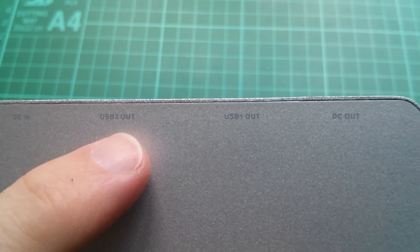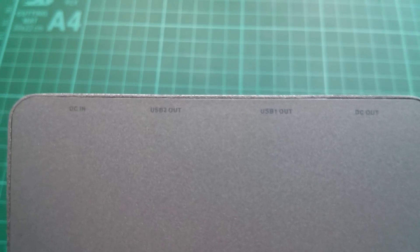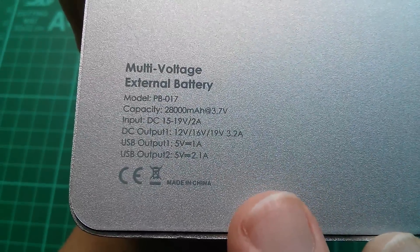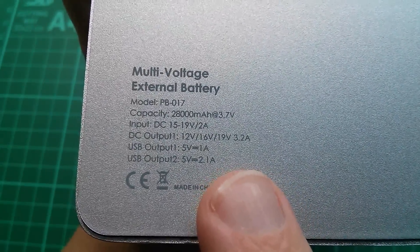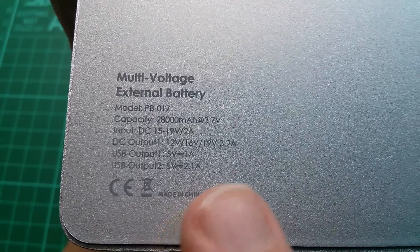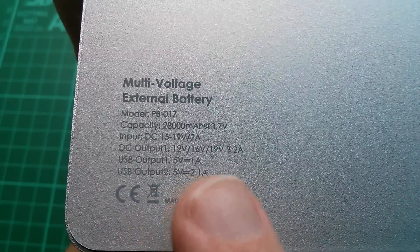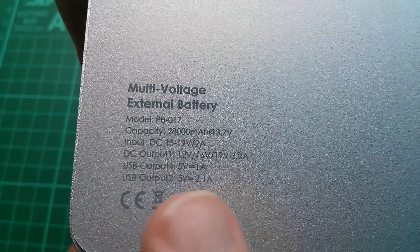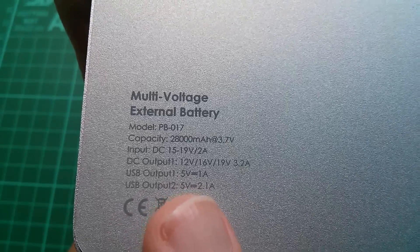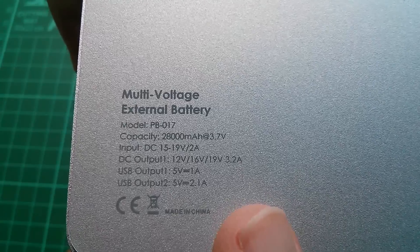The markings for the four sockets are: DC in, USB 2 out, USB 1 out, and DC out. USB output 1 is 1 amp, USB output 2 is 2.1 amps, and total DC output is 3.2 amps at 12, 16, or 19 volts. The input is DC 15 to 19 volts at 2 amps — so you don't charge this with 5 volt USB.